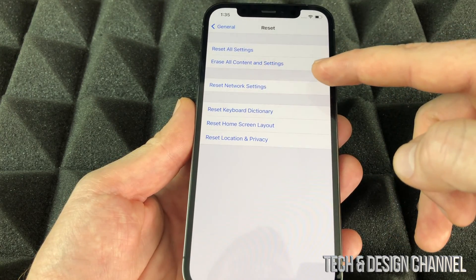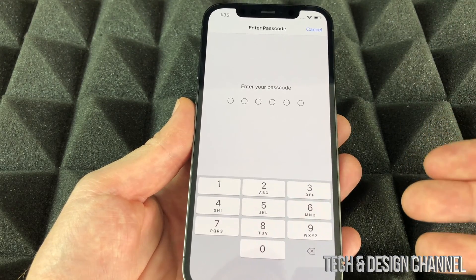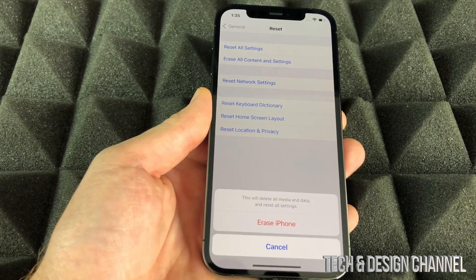What we want to do is select Erase All Contents and Settings — not just settings, but everything. This will get rid of pictures, any information inside your phone, and bring it back to factory settings. Go ahead and put in your passcode.